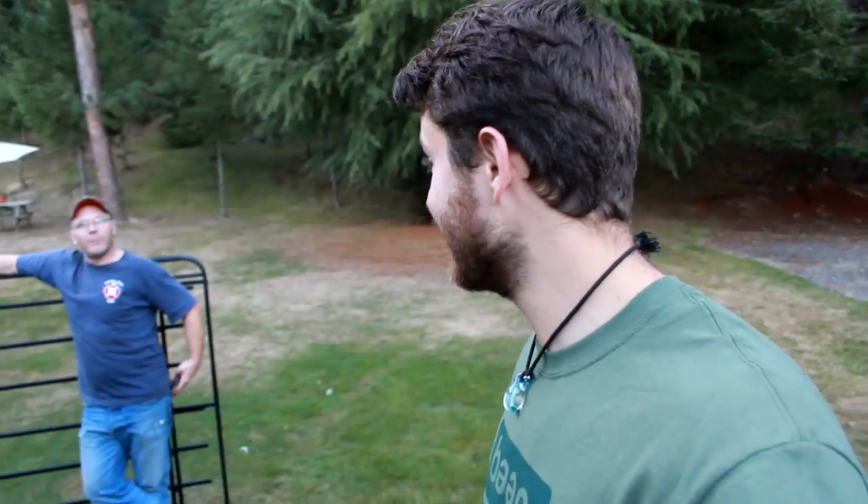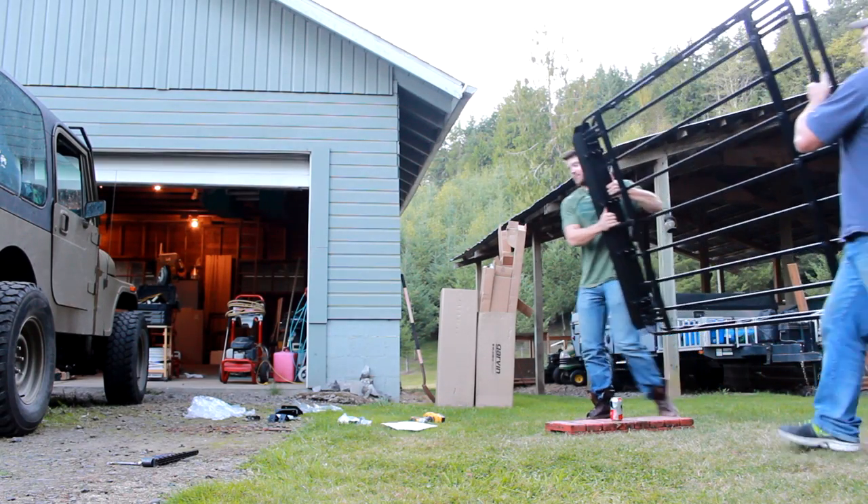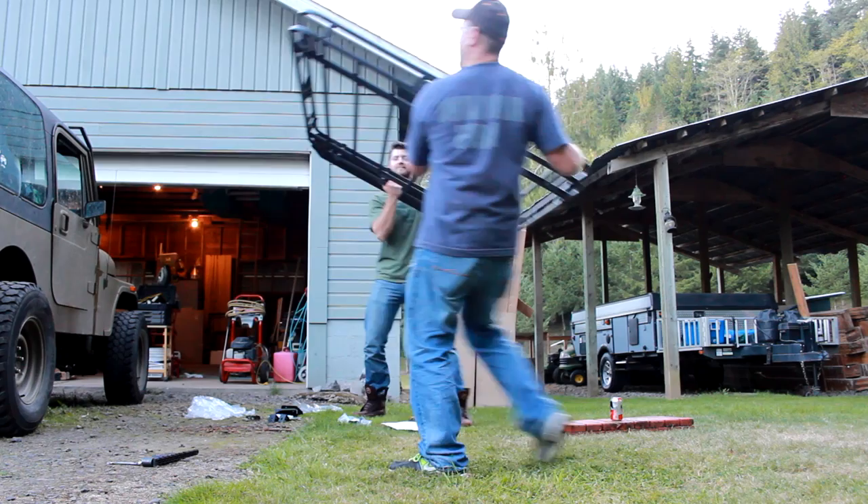We got the rack together, fully assembled and ready to go on the roof. Moment of truth — let's do it! This thing's gotta weigh 100 pounds, it's made out of some thick metal. Hopefully nobody throws out their back. Let's try to get the rack up — oh, I'm gonna throw out my back, oh god dang it.